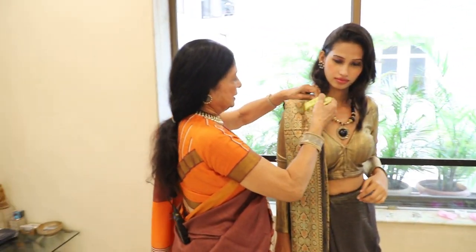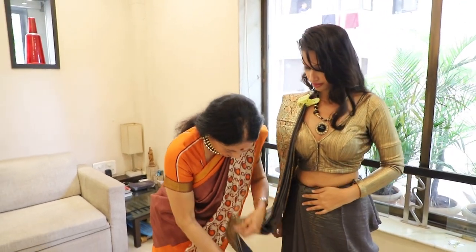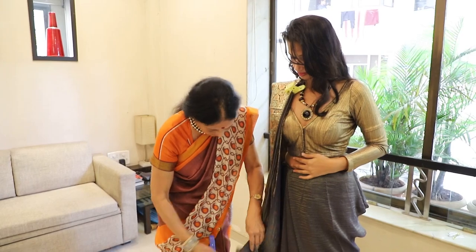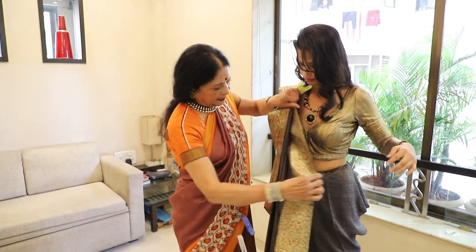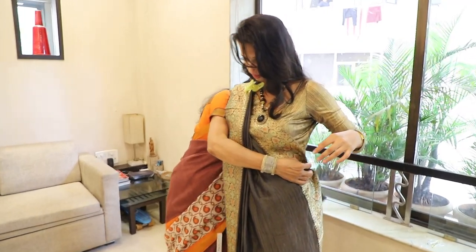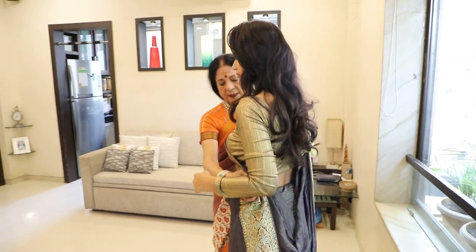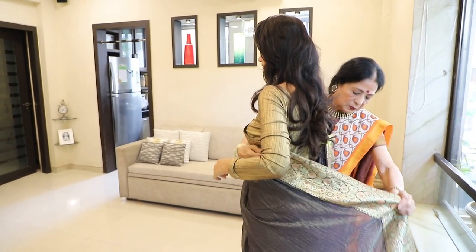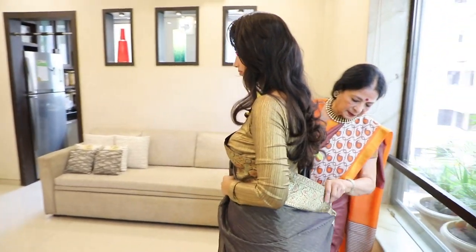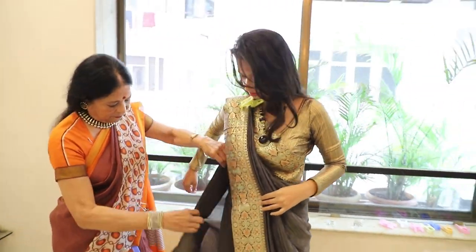Look at this. I will put it back to the face, putting it back here from the front.